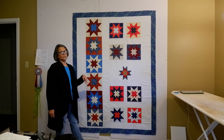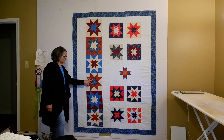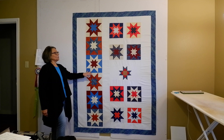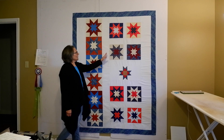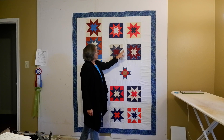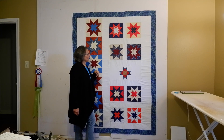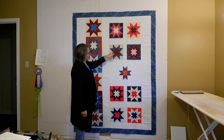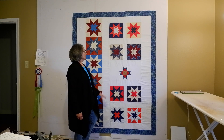I wanted to make it roughly 60 by 80 inches. I knew if I put these six together that would be 72 inches, so I started with that and calculated how wide these two would be — 10 inches and 10 inches — and I think this is a three-inch finished sashing between them. I pieced little rows for the two up here and the two down here.